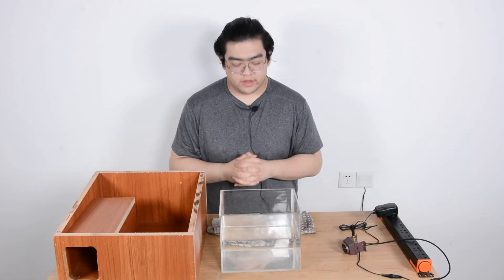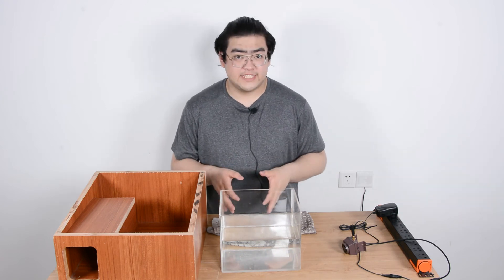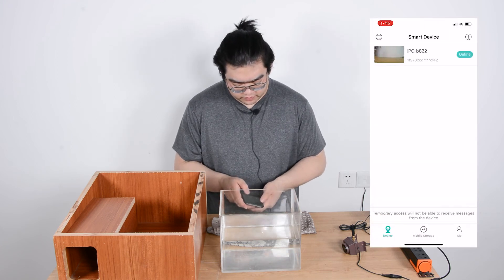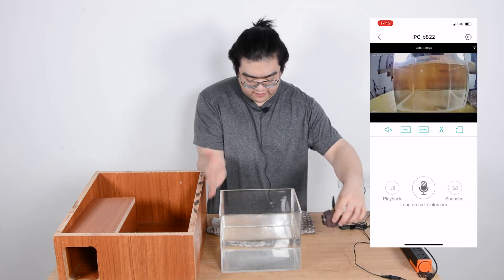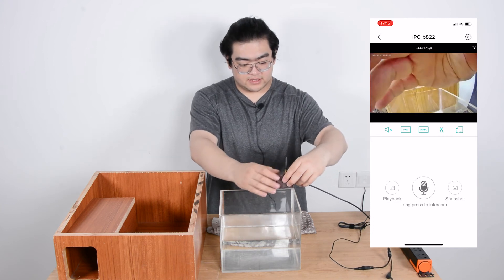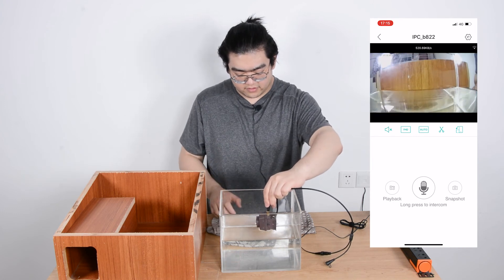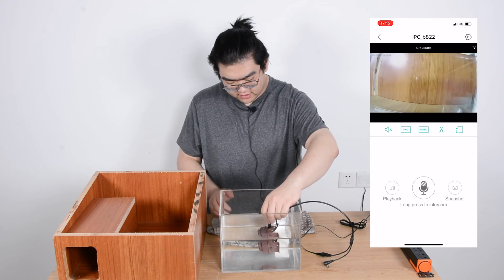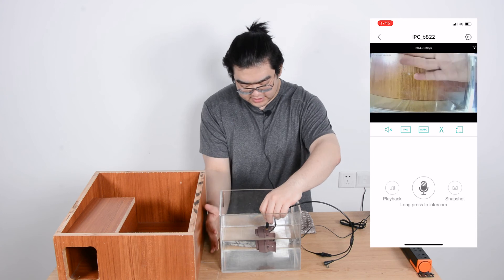Alright everybody, I'm prepared. I'm going to go to my application on my mobile device here and connect to our camera. Now I can see this is a live video feed for our mini bird feeder camera. I'm going to slowly sink the camera down there, and you can see on the app everything is still working — nothing's happening. You can still see it's providing a very fluent, steady connection.